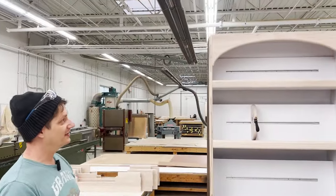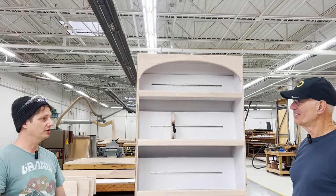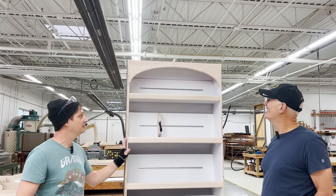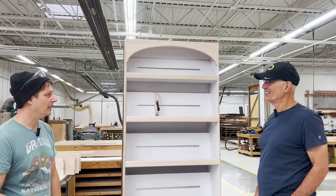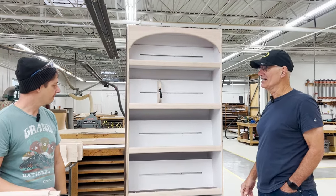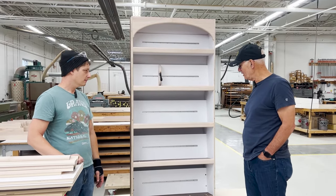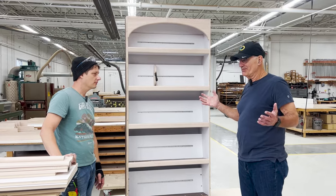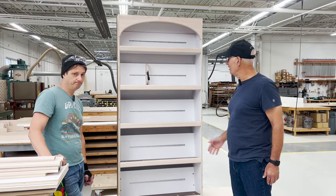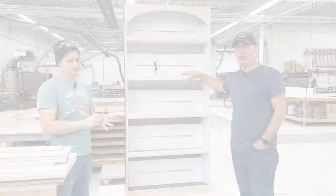The arch was an addition — it wasn't in the original plan, but I did a quick little sketch and everybody loved it, so it'll give it that more library feel. This is really exciting and you guys have done a great job. Every van we build is different, and this is a little bit of a community project and we're really excited about it.